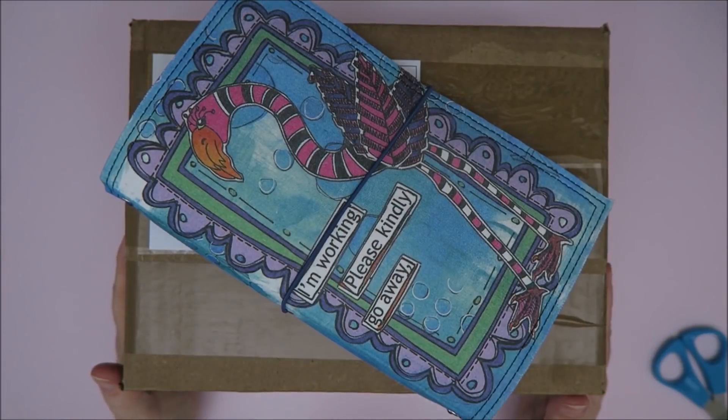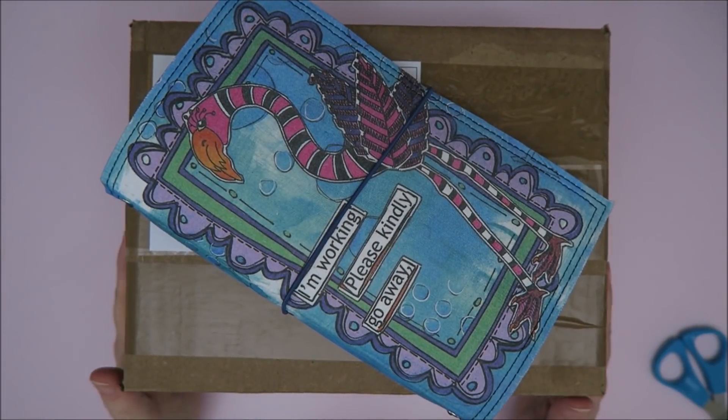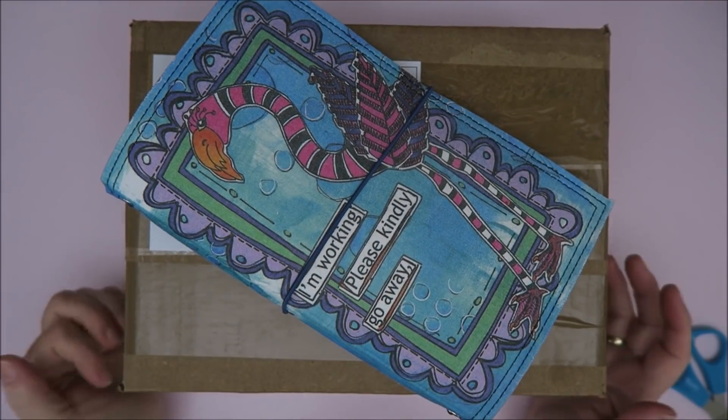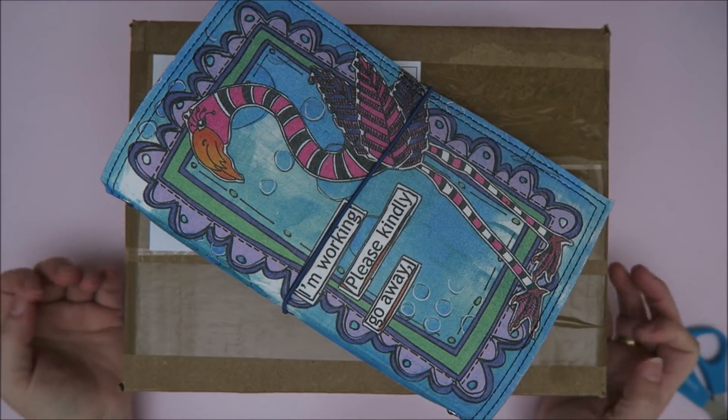Hi guys, welcome to Karen's Corner. In my last few deliberate dilution videos you heard me say that I really want some new dilution stuff because I'm running out of pictures to use.